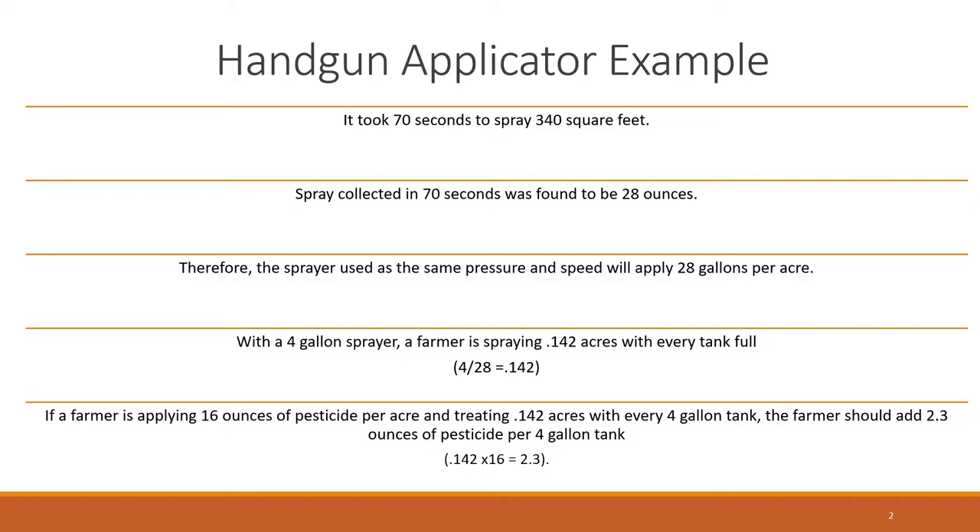In this example, it took 70 seconds to spray 340 square feet. The farmer collected water for 70 seconds into a container and that was found to be 28 ounces. Therefore, the farmer was applying 28 gallons of water per acre.